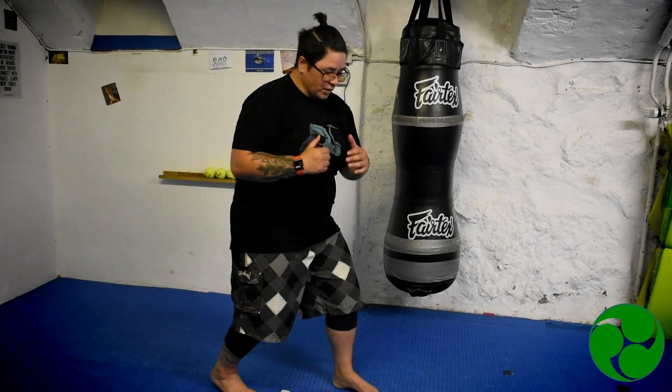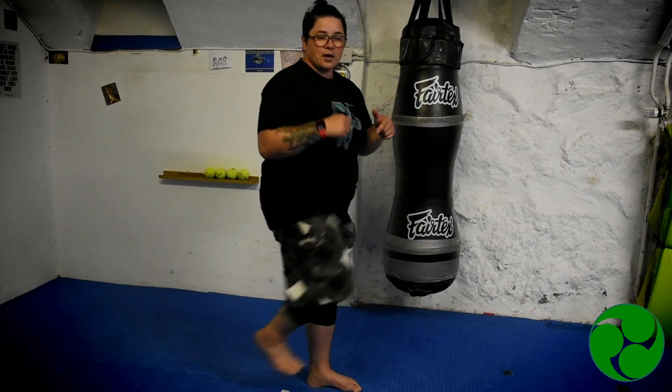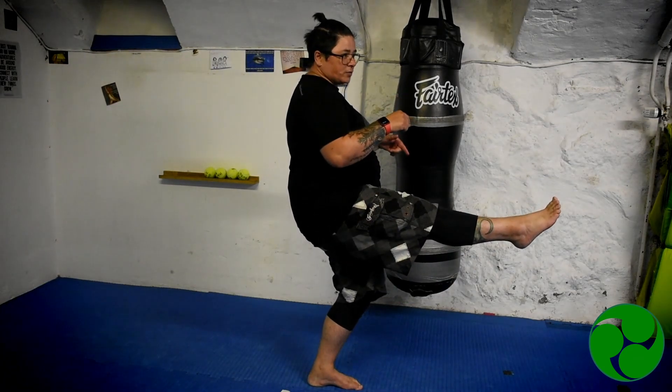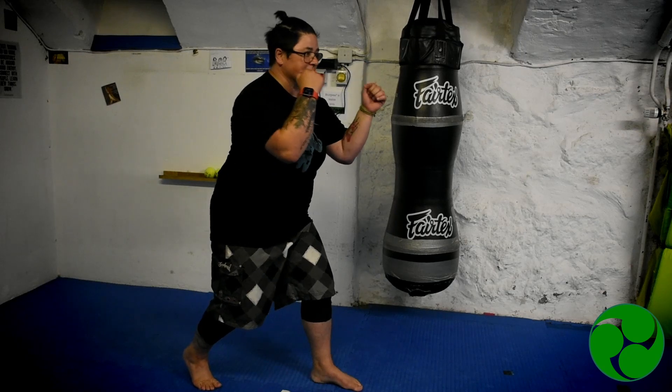What I wanted to talk to you about is just quickly doing and practicing your front kicks. So from your fighting stance or even from your back stance, the biggest thing is to make sure that your knee gets up nice and high before you extend that leg out.